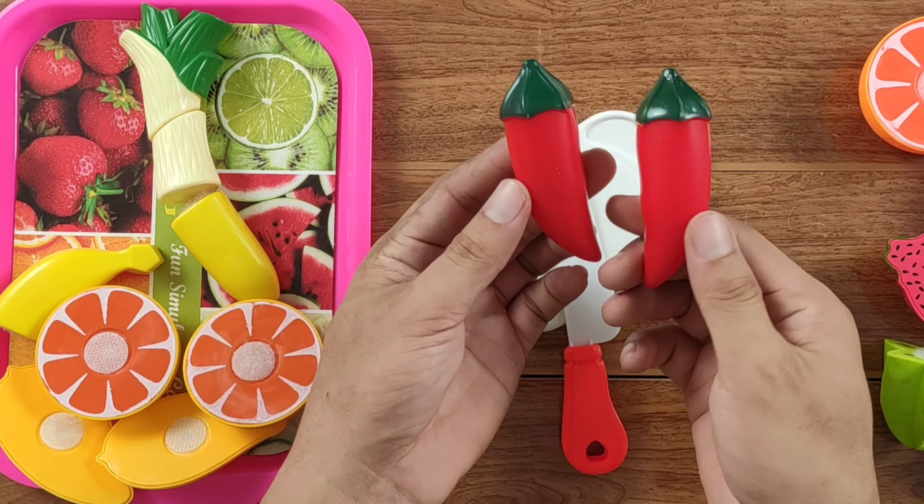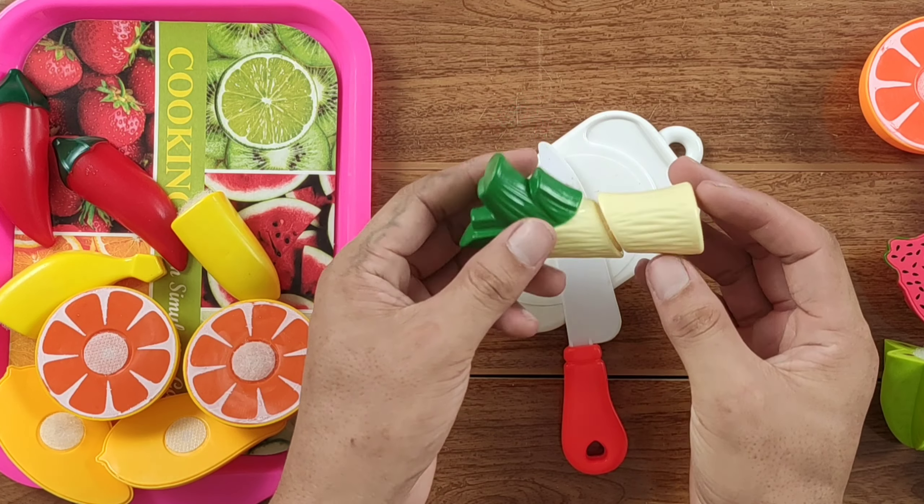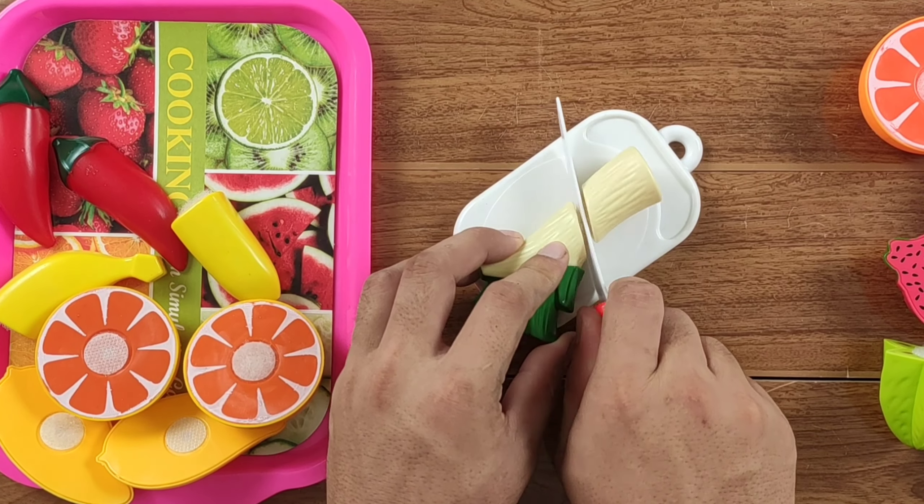Now I'm going to cook the cheese and the bread. Then I'll add what to the bread and cheese. I just want to make the bread.